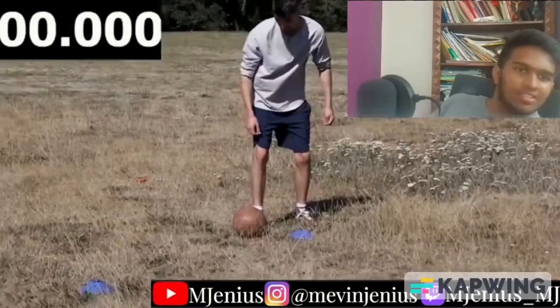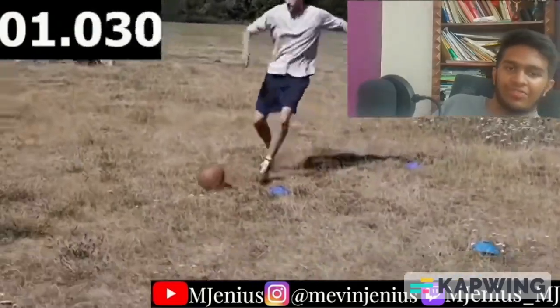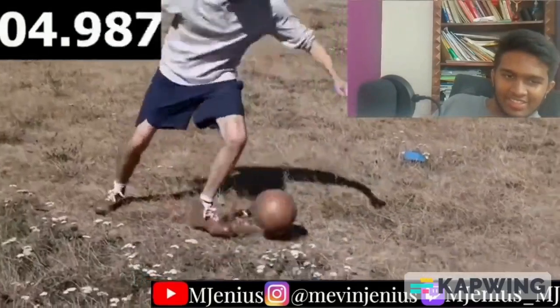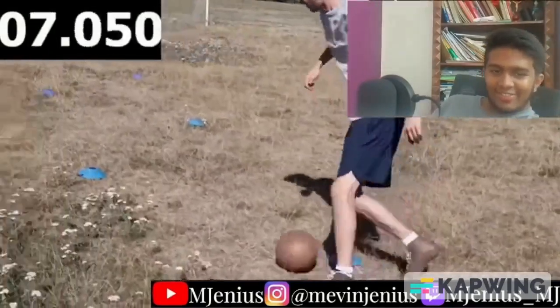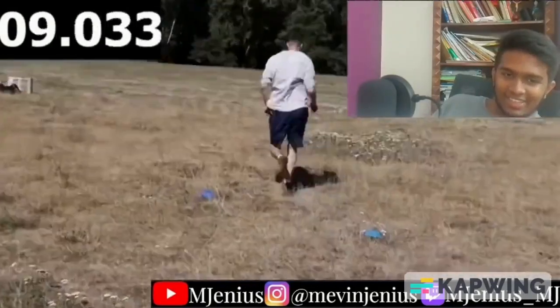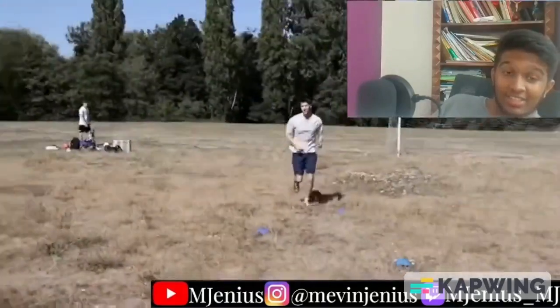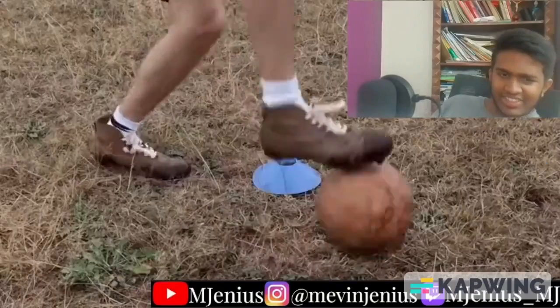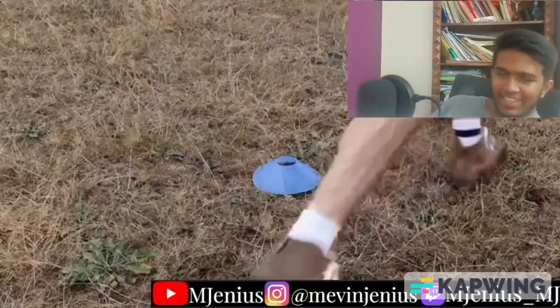Next up we've got the dribbling test — dribble around these cones, fastest time wins. Dribbling in these boots on this pitch was honestly so difficult trying to get traction on the ground when turning, and my final time reflected that. I've got the turning circle of a cruise ship. As expected, the boots and the pitch were the main factors stopping me from going quicker on this test.